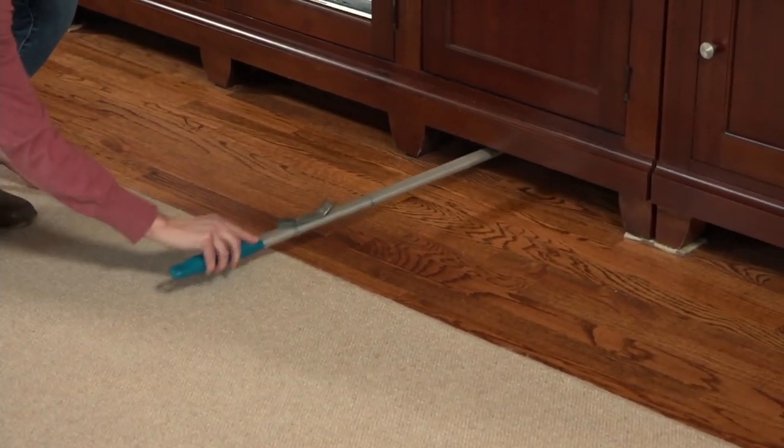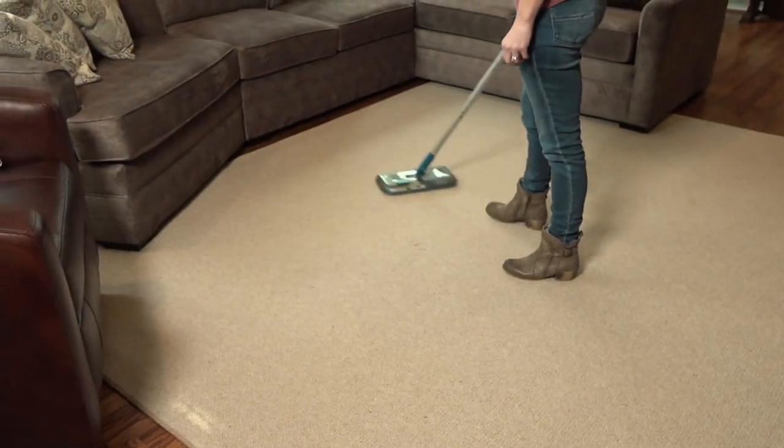It's just about hitting the reset button at home and maybe making it easier to keep a clean and tidy home.